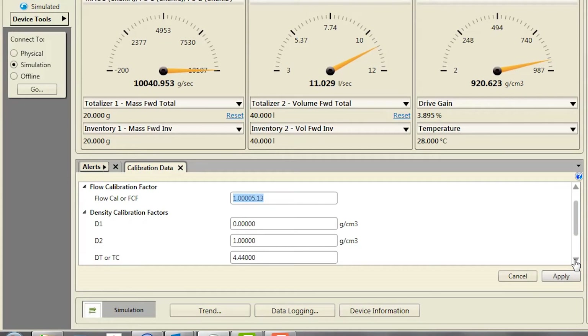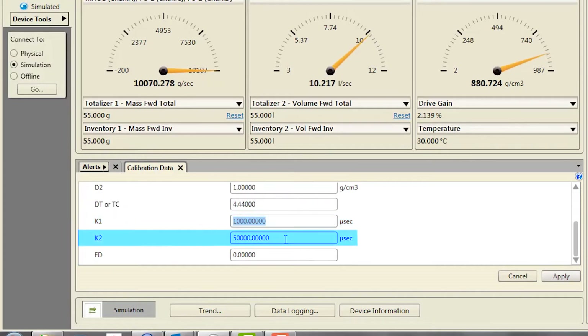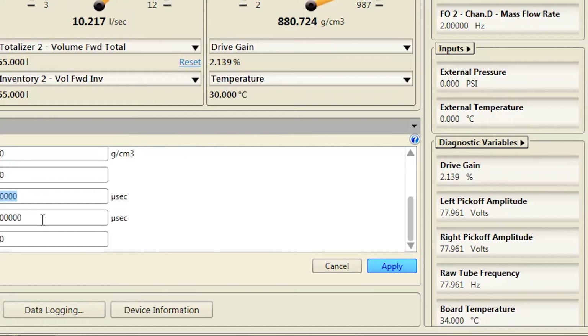Fifth, set the characterization parameters D1, D2, DT, K1, K2, and FD as necessary. Apply changes for each parameter that has been changed.